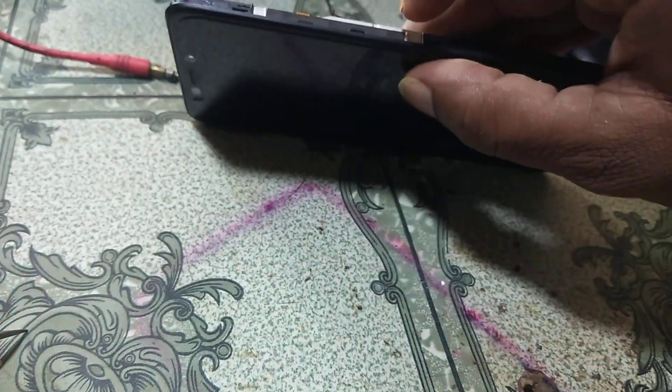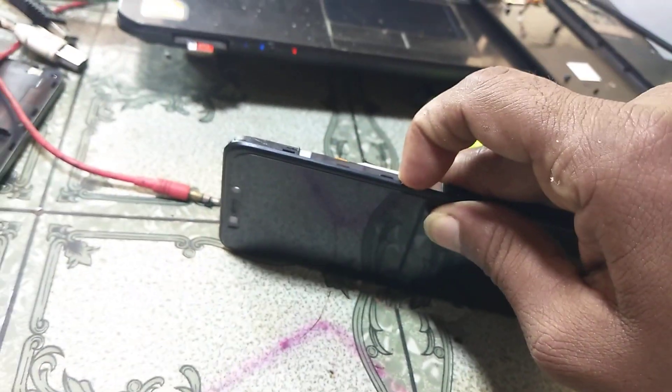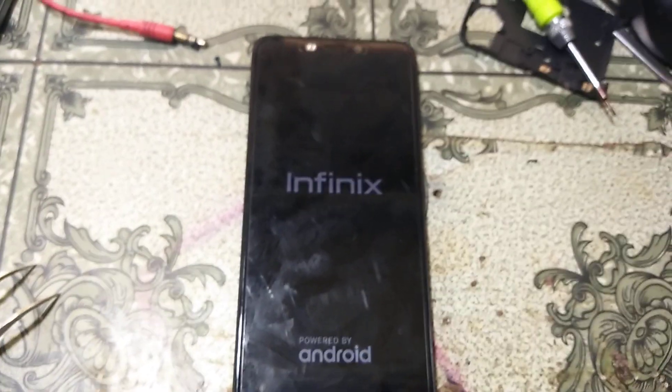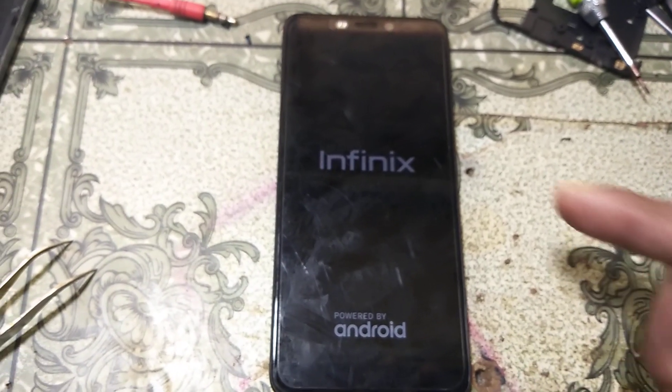Remove the battery and reconnect it again. Simply press the power button and wait until your mobile is registered. It will take some time.